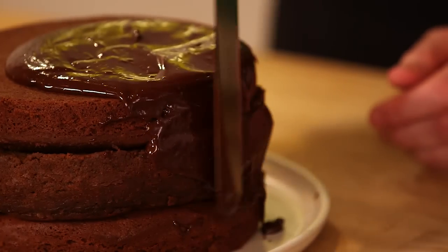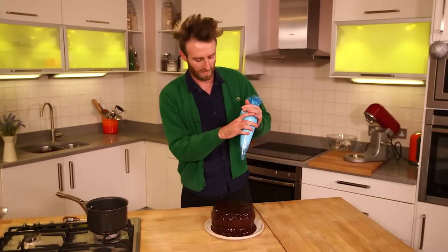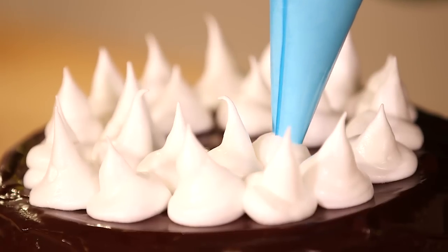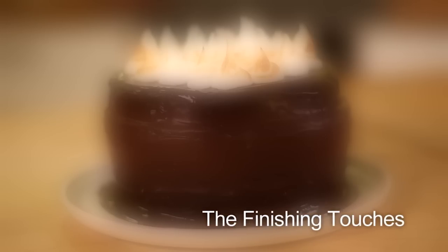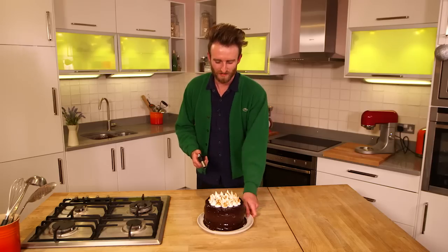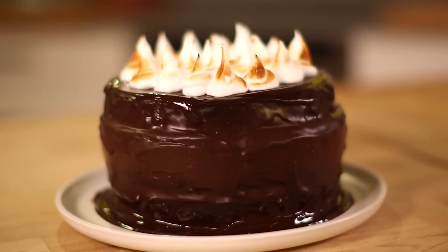We're just going to put the ganache on the top and work it down the sides, then we're ready to start piping. I've got a disposable piping bag — these are handy. It's a good idea to get all your ingredients and utensils together ready before you go. Start on the outside and just work your way around to the middle. You just want to lightly blowtorch the meringue so it turns a nice golden color. And that's my show-stopping chestnut chocolate orange Christmas dessert — Merry Christmas!